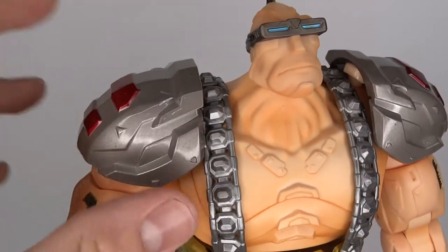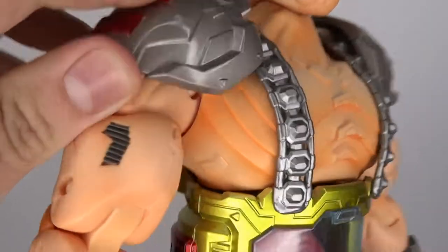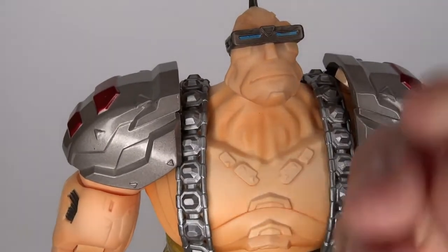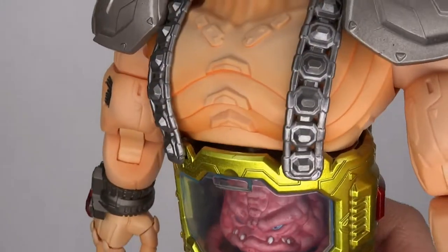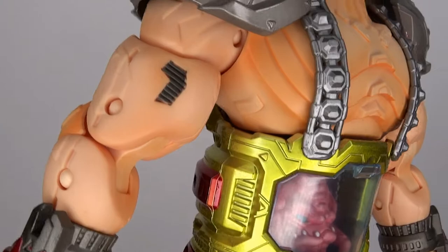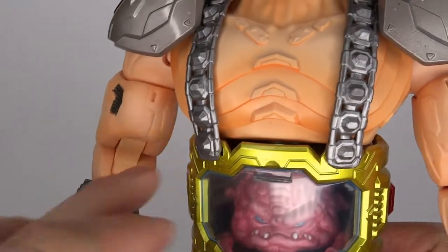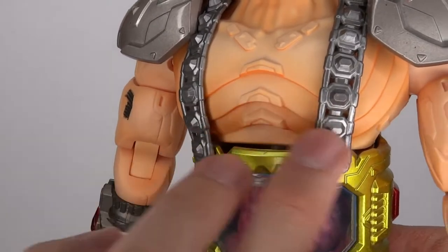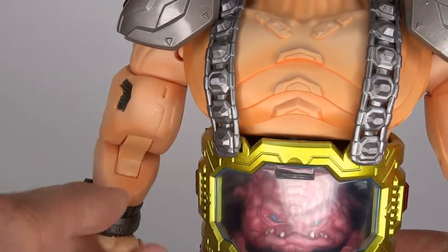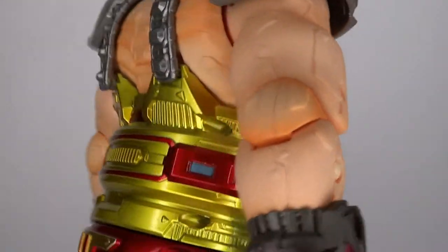Die-cast shoulder pads — they are straight-up metal, which I love. There is some random shading going on, and I think I said the same thing about the First Gokin Shredder. It's random, it is there, and it is cool that they have shading, but it's just like a little bit of a thick orange going on over here — just like a big slab. It doesn't look too bad, but it's kind of random.